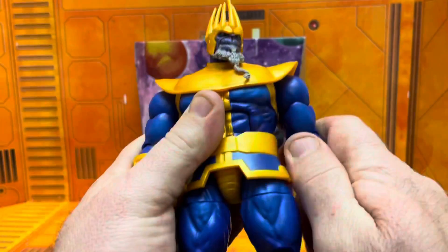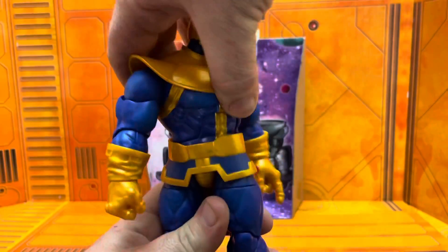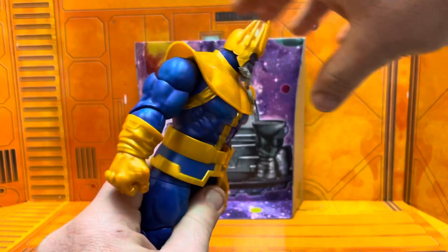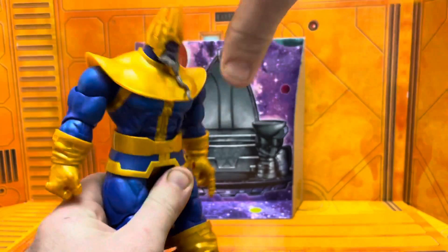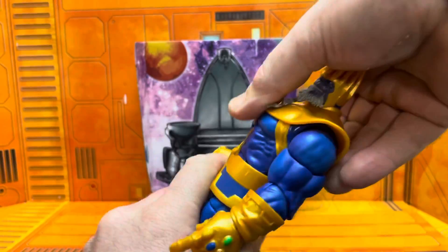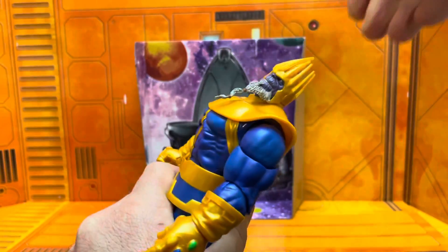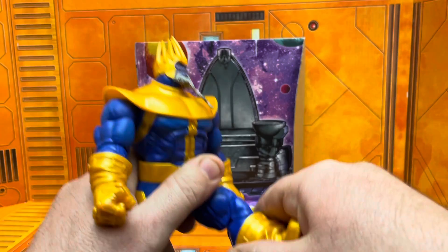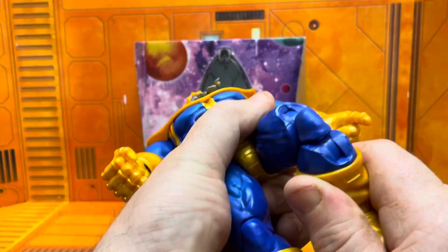Articulation sucks though. He's got a waist which is good, but why can't they do him like Hulk with the upper torso and butterfly joints? Look at this — it will not click, will not stay. Maybe mine's defective, but it will not bend back, will not bend forward — super gummy.